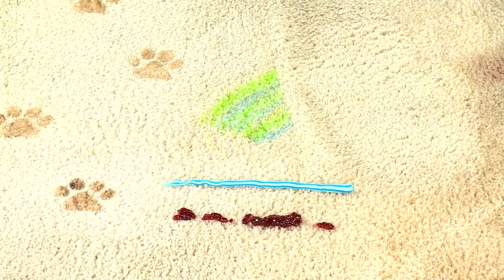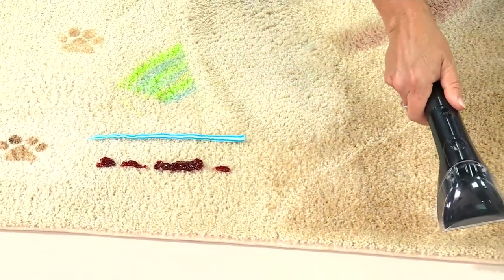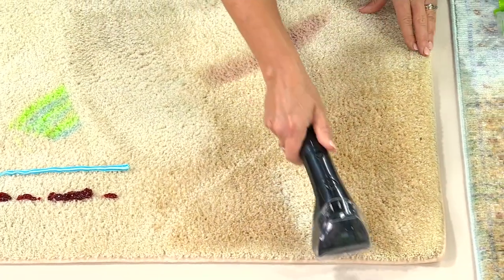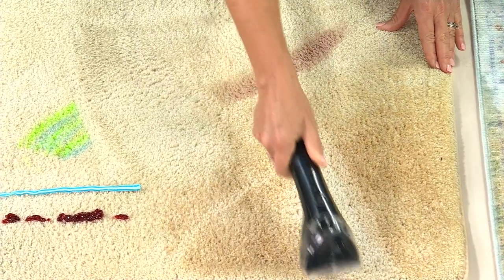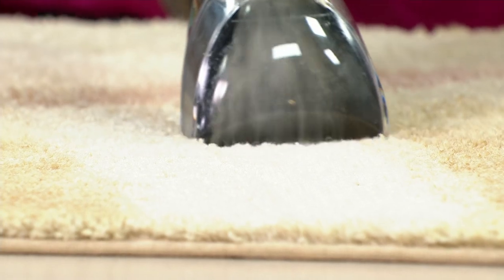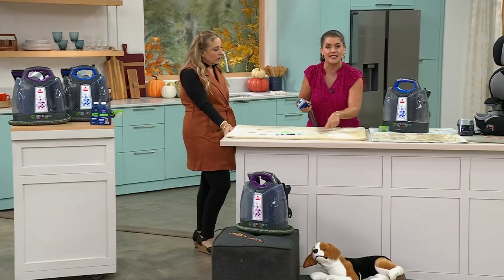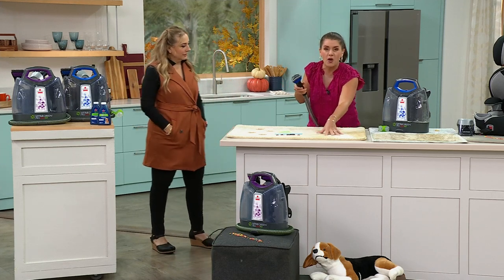Look at this big brown mess — watch how easily we handle it. The formula is already starting to break down the dirt and grime. Bissell is the leader in true home deep cleaning. They have rental machines at stores but now you have this at home. How much is a rental machine? Almost $100, and it doesn't come with tools. The tools are all separate on rentals, so you have to pay extra.